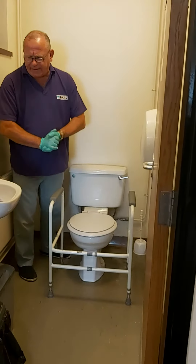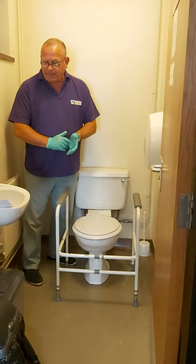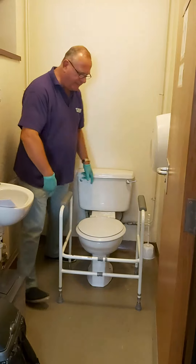When you're looking to fit the frame, check that there is enough space around the toilet and that the pipes at the rear of the toilet don't impede your fitting.